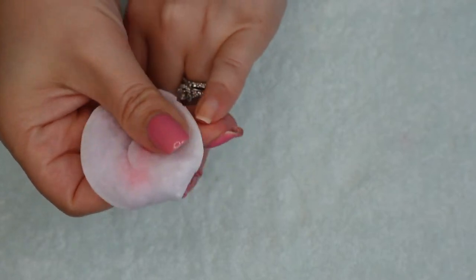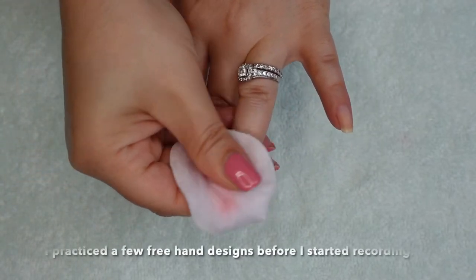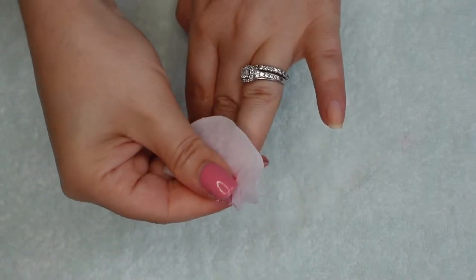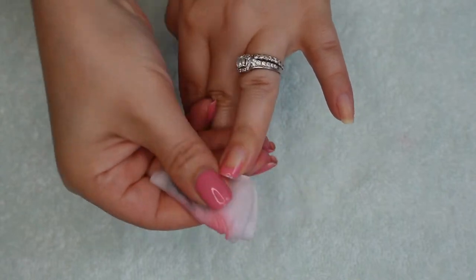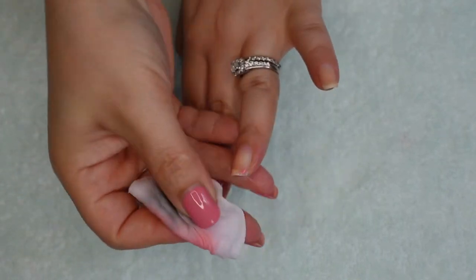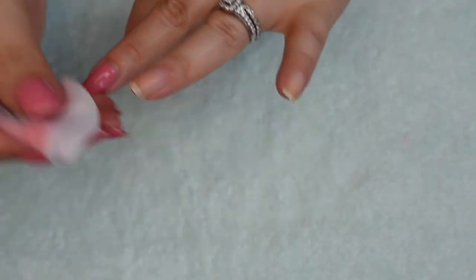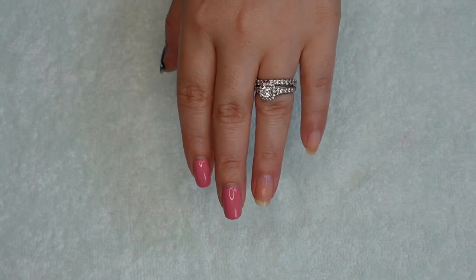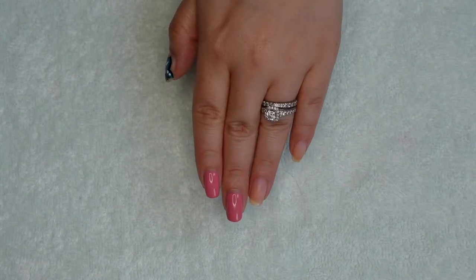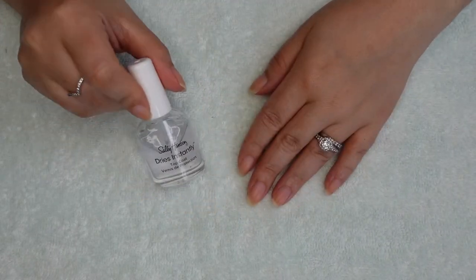Whether you do your own manicures at home or you get your nails done in a salon, you have to give nail stamping a try. I can't express how amazing it is. If you're going to give it a try, let me give you a few pointers. First, when you buy your stamper, wash it in warm water with dishwashing detergent and allow it to air dry. This will prevent any issues with the stamper collecting images, and you will only have to do this once.